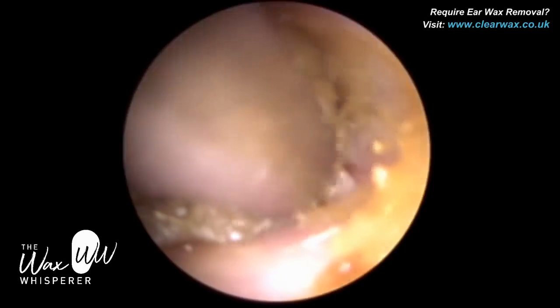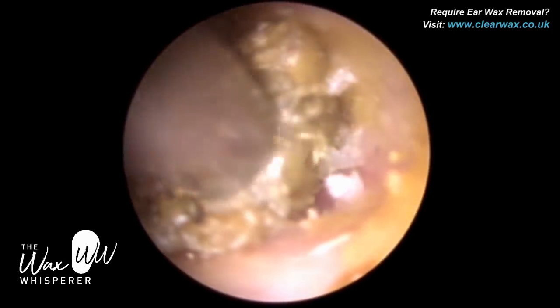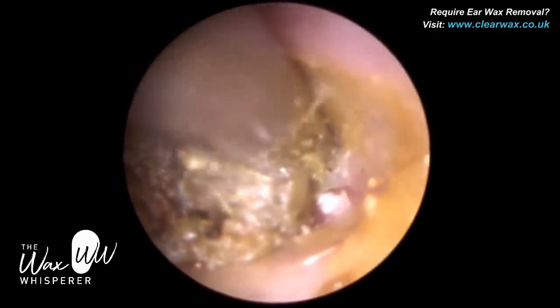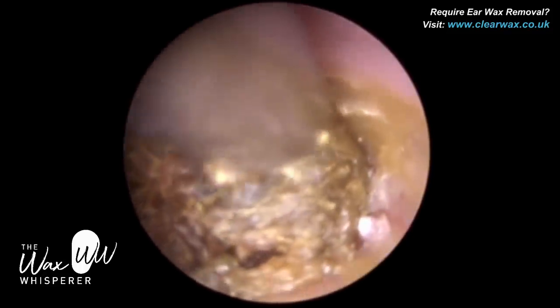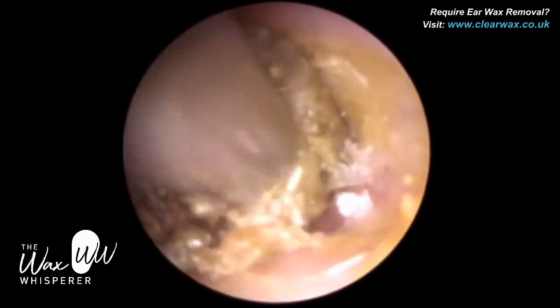We're probably mid-canal, and this is the base of the ear canal. You can see the drops have softened the wax here but it's not done much else. I'm now just on the posterior canal wall, and you'll see me doing this for the next few minutes — just trying to loosen this plug.